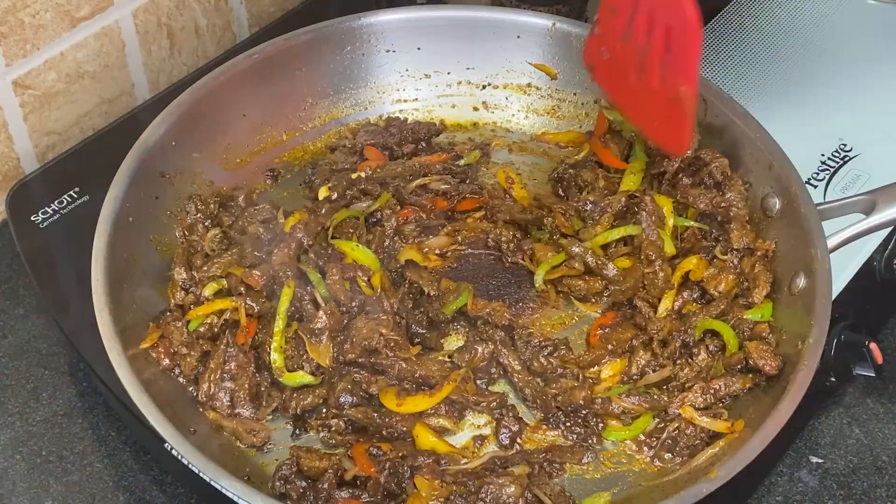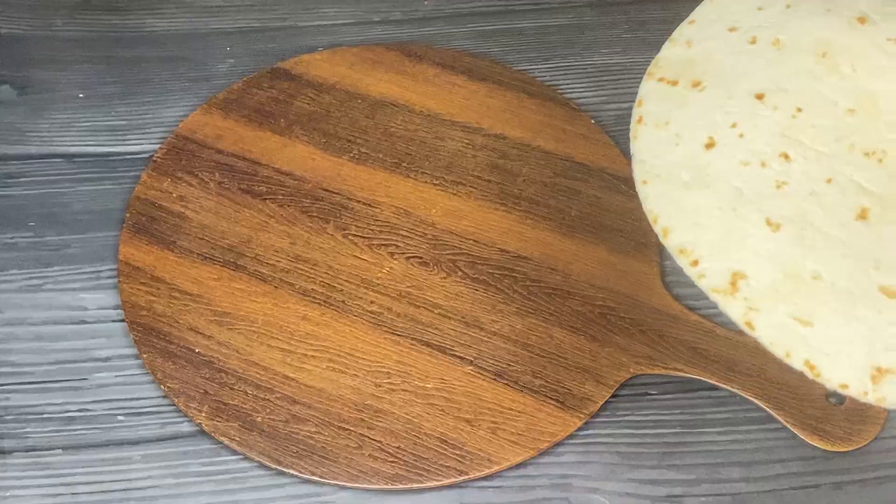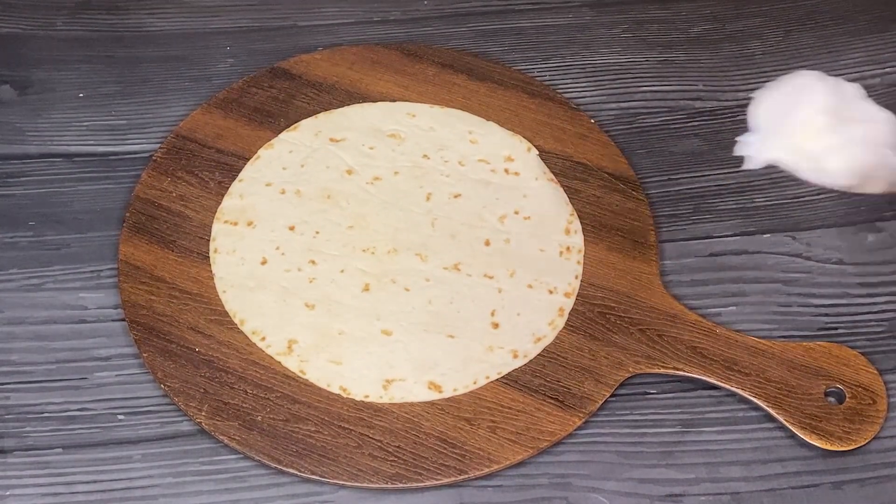Roast this for 5 more minutes. Now I am going to add 1 tbsp butter and roast for 5 more minutes, then set aside.